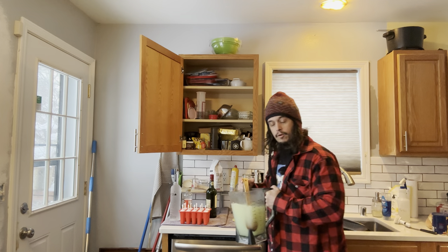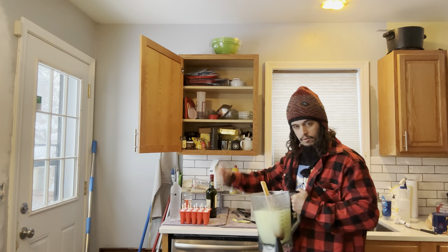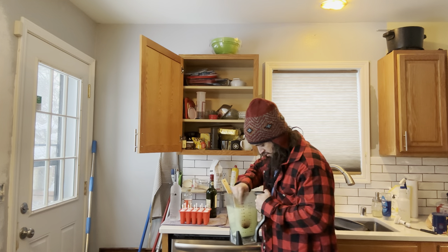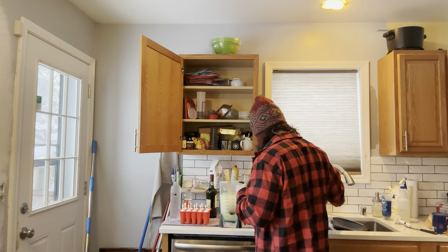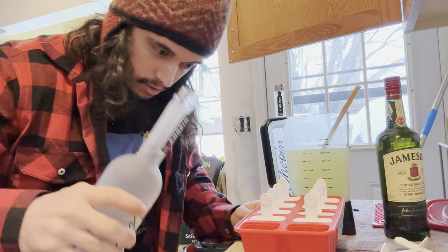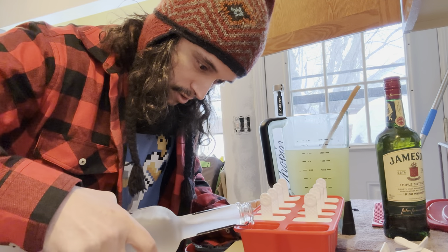Oh hey, we're making electricals. Come on over, I'll show you how we do it. There's a spider in there — gross. Okay, so this is how we do it: we just take it and pour a little shot of the good stuff in there.